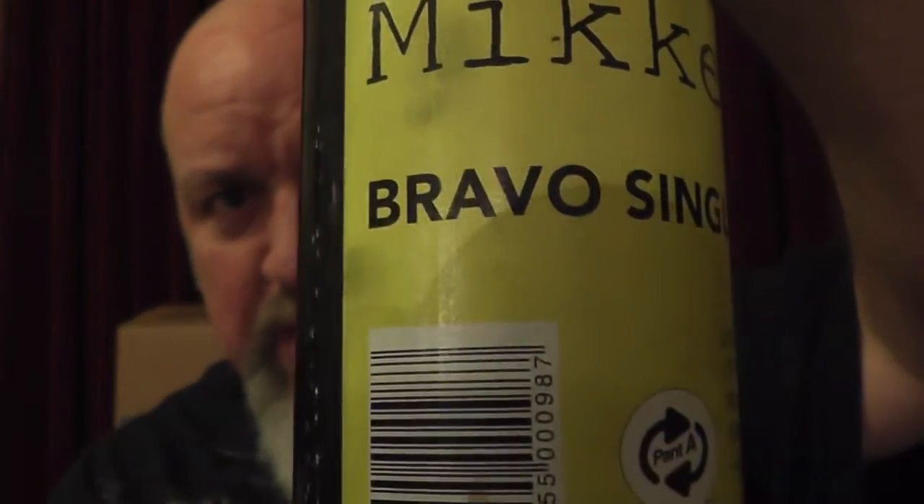Right, we've got the Mikkeller Bravo single hop IPA. The malts are caramel, crystal, pilsner and munich, and every beer in the whole series has got the same malts — brewed the same way, hops put in at the same time. Each one just has a different hop, so if you're looking to educate your palate on what hops taste like — spotting a Columbus in a beer, that sort of thing — this series is perfect for that.